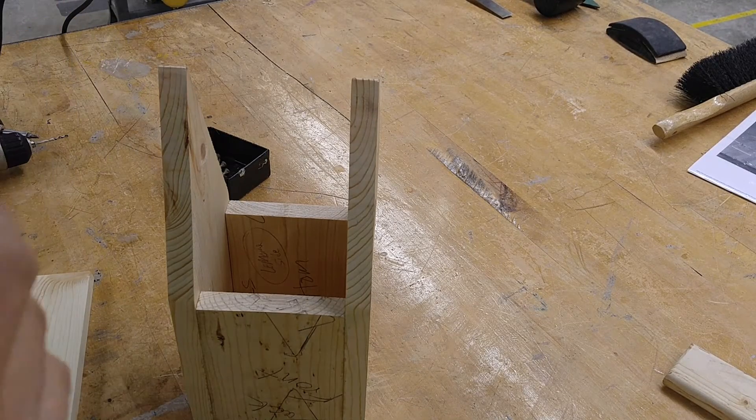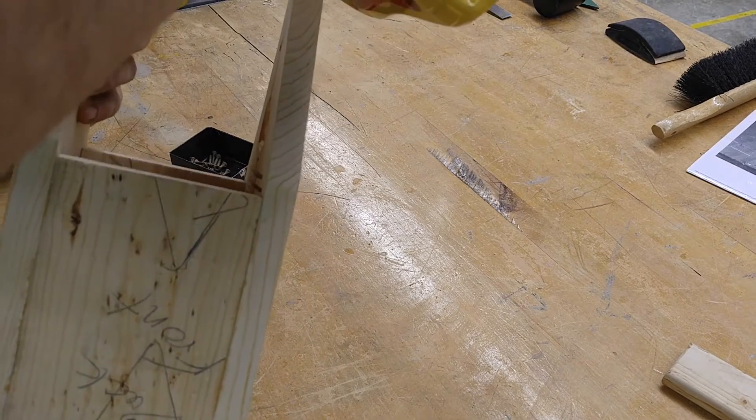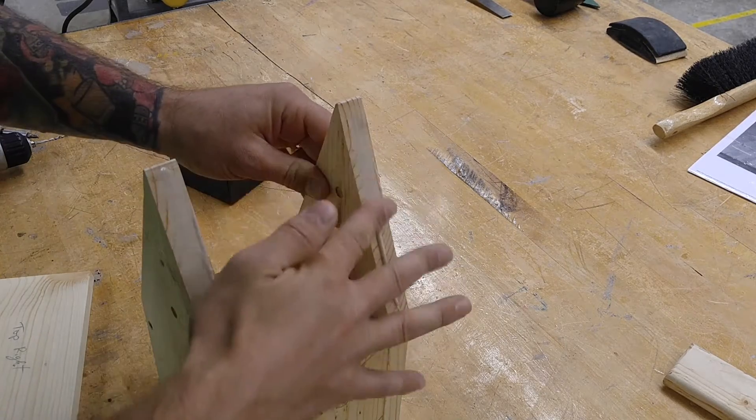You're going to want a thin bead of glue going on these edges. Same as we've always done, and you should spread these things out so that we have most of the surface area covered in glue.